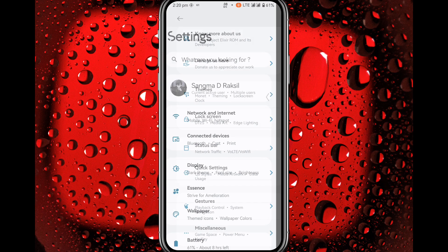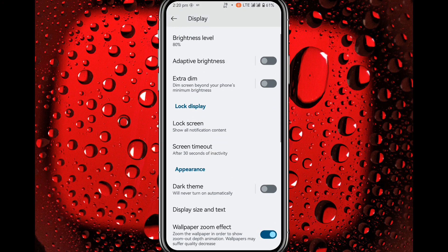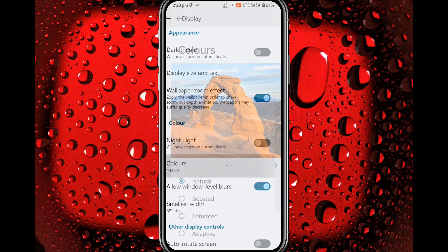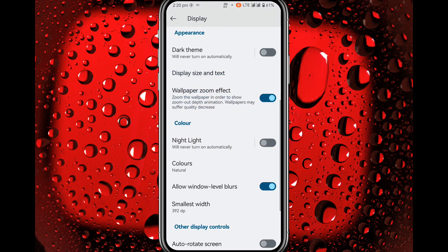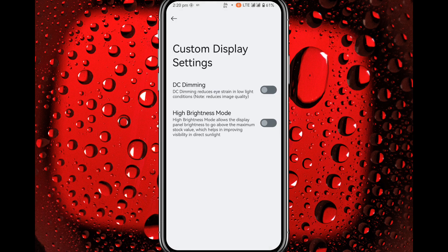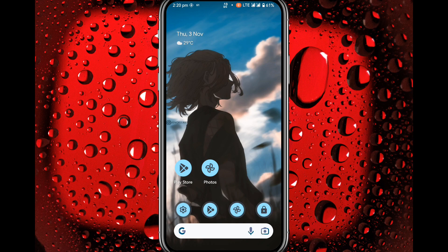In Display settings you will see extra dim and color modes: natural, boosted, saturated, and adaptive. You also get DC dimming and high brightness mode. Now let's go back to the home screen.